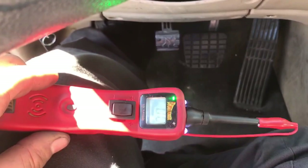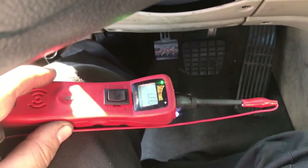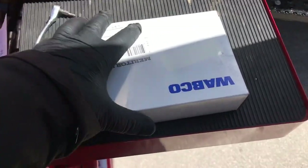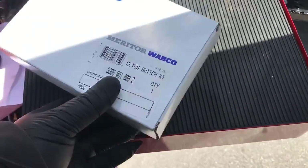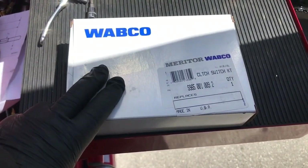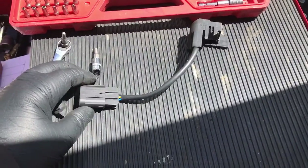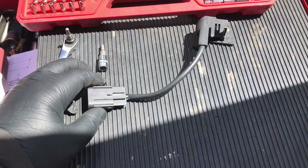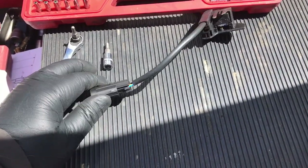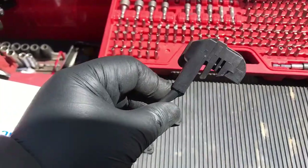Alright, so you need to replace both. Let's get that done. Here's the part for the clutch switch we're going to replace right here — the clutch switch kit. This is going to be going in a 2013 Freightliner Cascadia day cab. Pretty much all Cascadias take this switch.